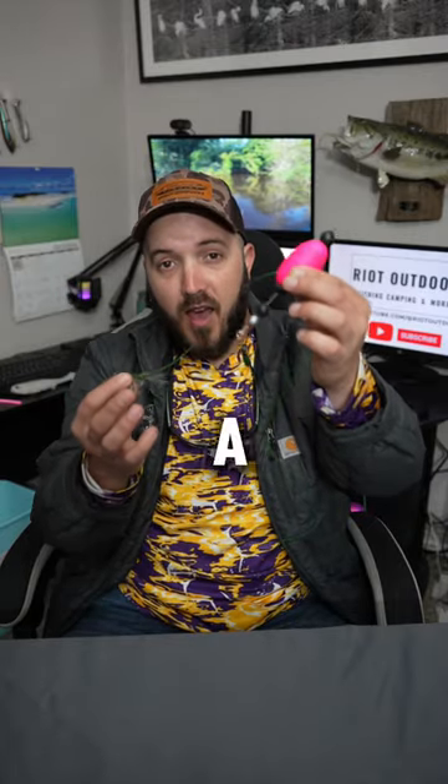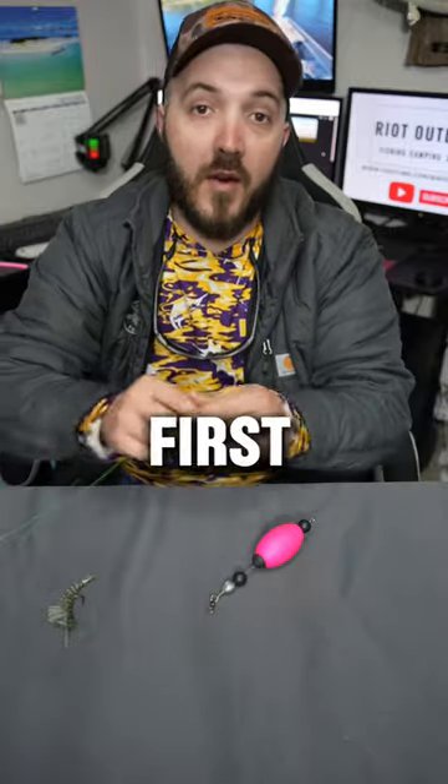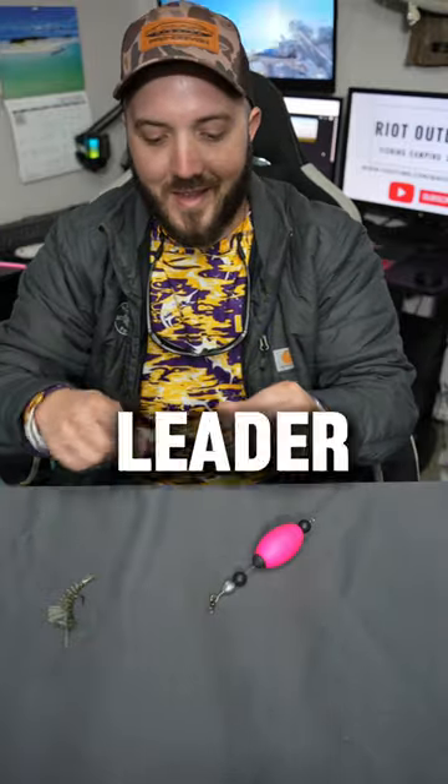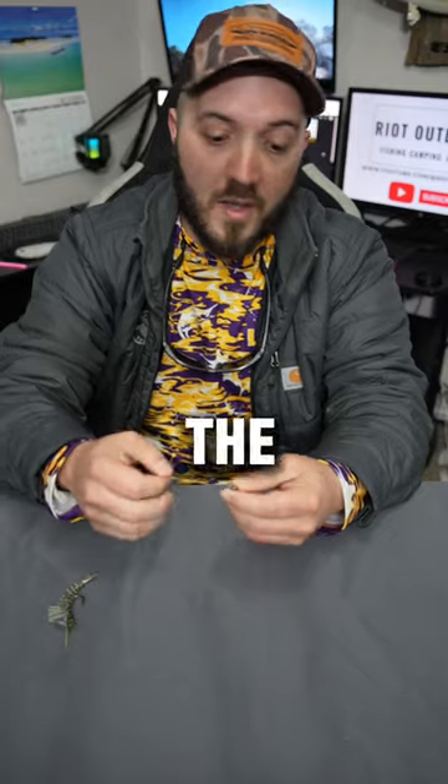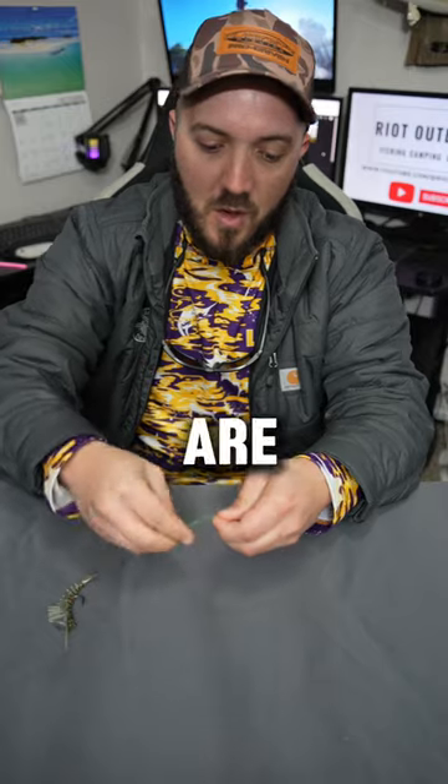Today I'm going to show you how to tie a popping cork rig for catching speckled trout or redfish. First thing you want to do is cut a piece of leader — depending on the depth of your water, you're going to tie it to the bottom of your cork using whatever knot you are comfortable with.